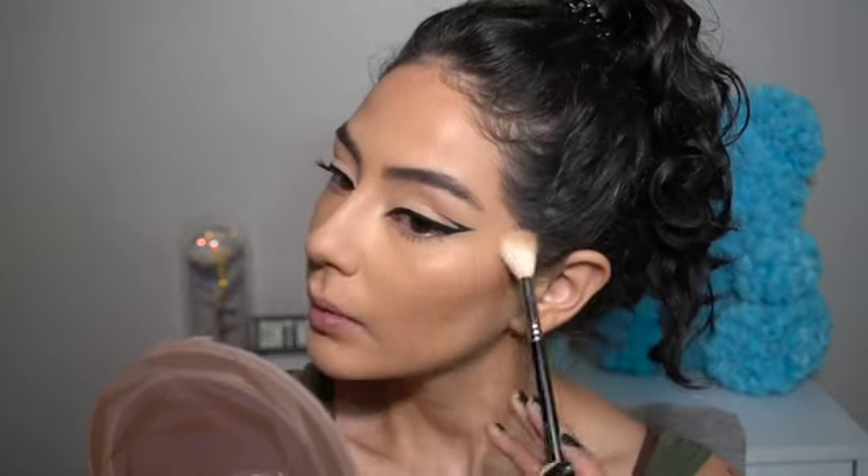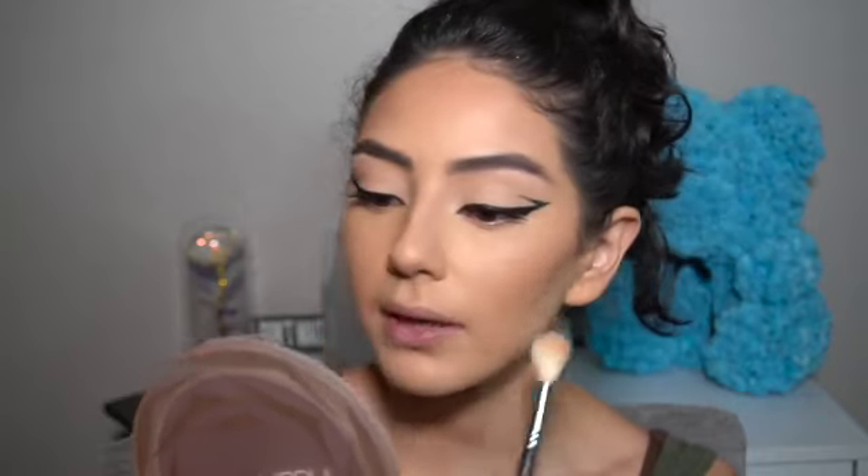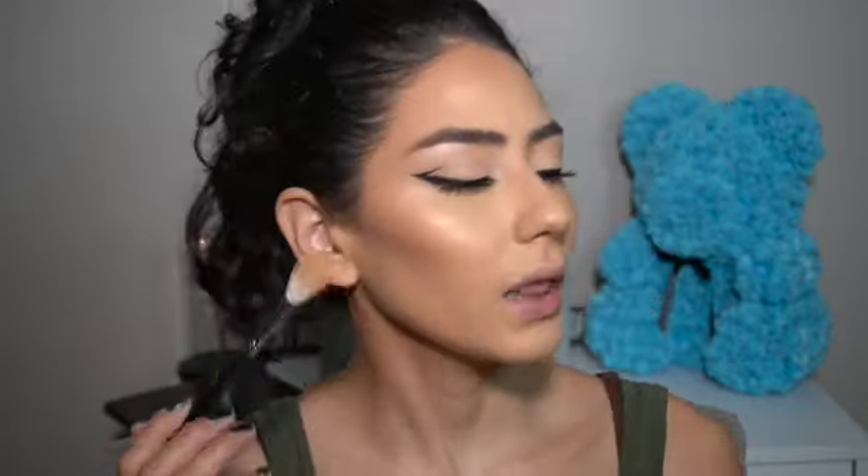If you have texture, keep in mind you don't want to put the highlighter over texture bumps because it'll just emphasize them — just a PSA. Oh girl, I love a good highlight! Don't forget your body too — if you're wearing something low you don't just want to glow on your face.